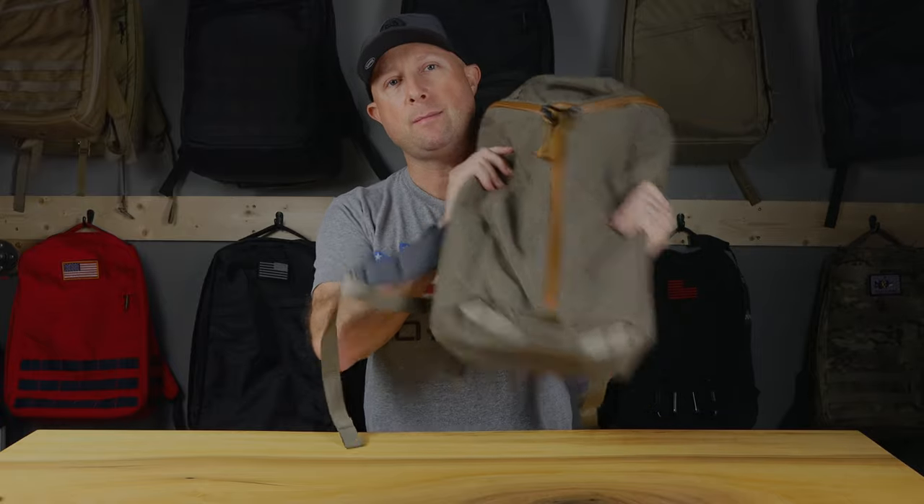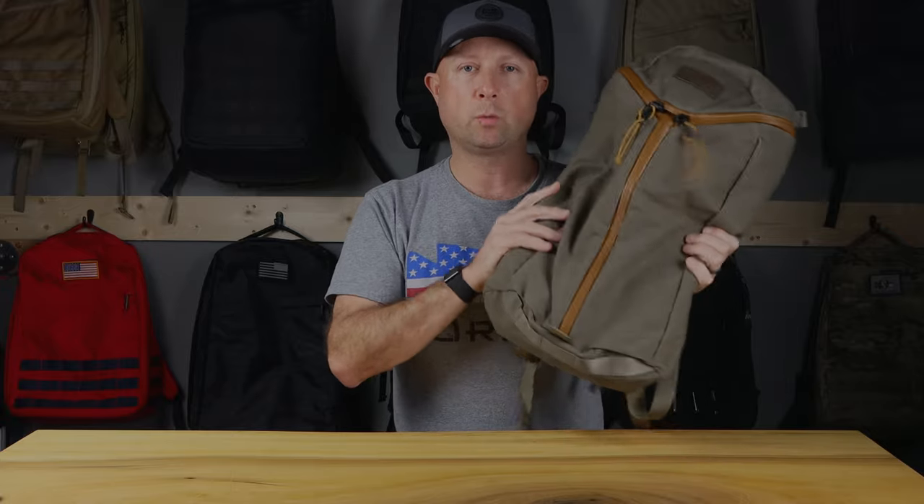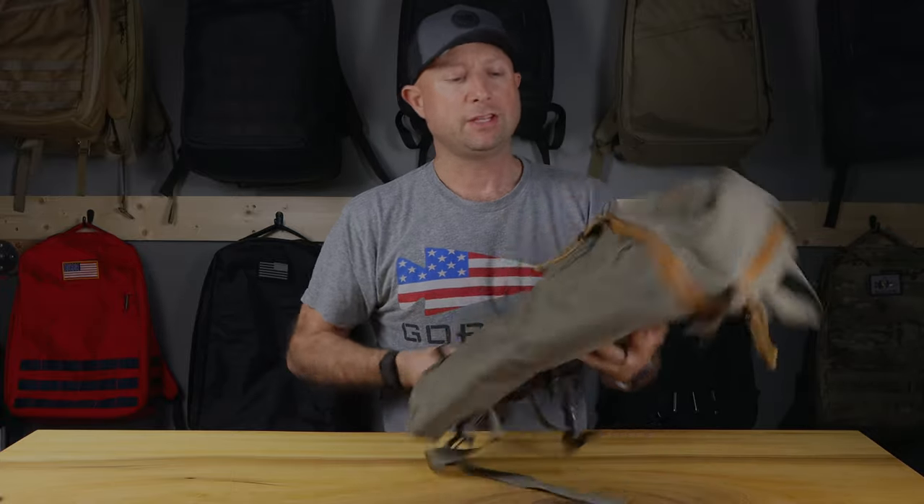Phase one costs you no money, just like phase zero. What do you need for phase one? All you need is any backpack. This happens to be a Mystery Ranch Urban Assault 21 and it would work fine to get started with rucking — it has no structure, no way to hold a weight plate. But it's just whatever run-of-the-mill backpack you happen to have sitting on the shelf, collecting dust in your closet. Find that old backpack, get it out, take everything out of it, and just go with that bag.